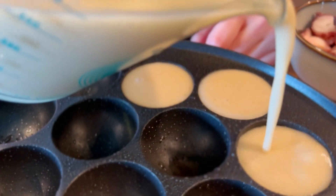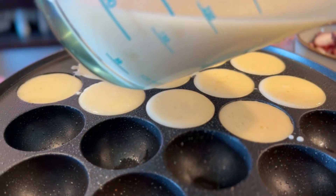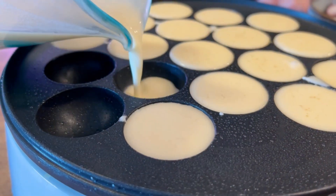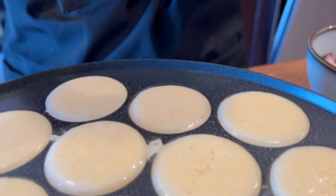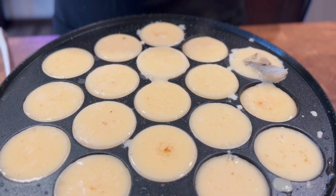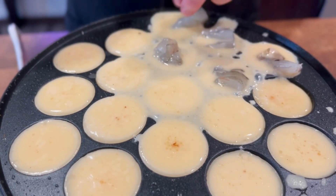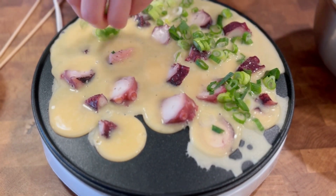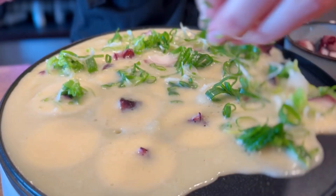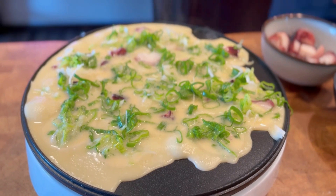Pour batter until the molds are full and almost overflowing. Drop in the ingredients — some octopus, or shrimp if you don't like octopus or can't find it. Then top with green onion. And if you have some, you can also put benishoga or pickled ginger. If adding these ingredients did not cause the batter to overflow, add some more to cover the flat part of the pan.